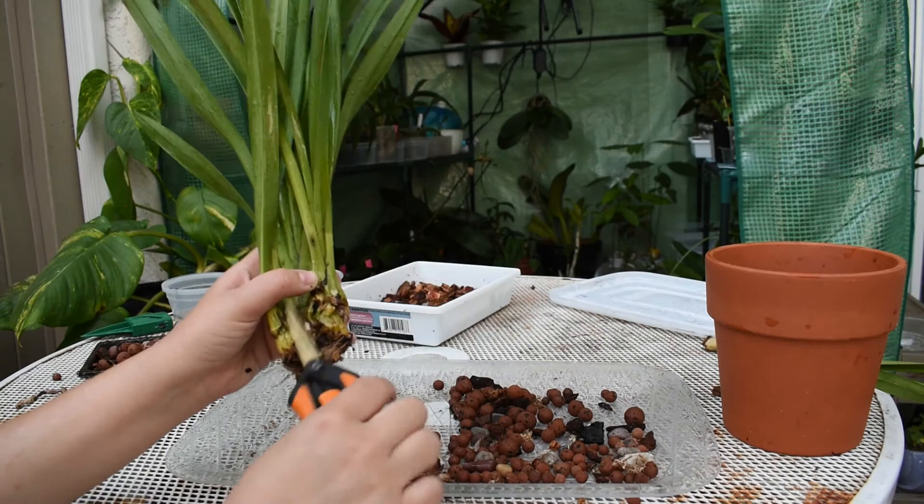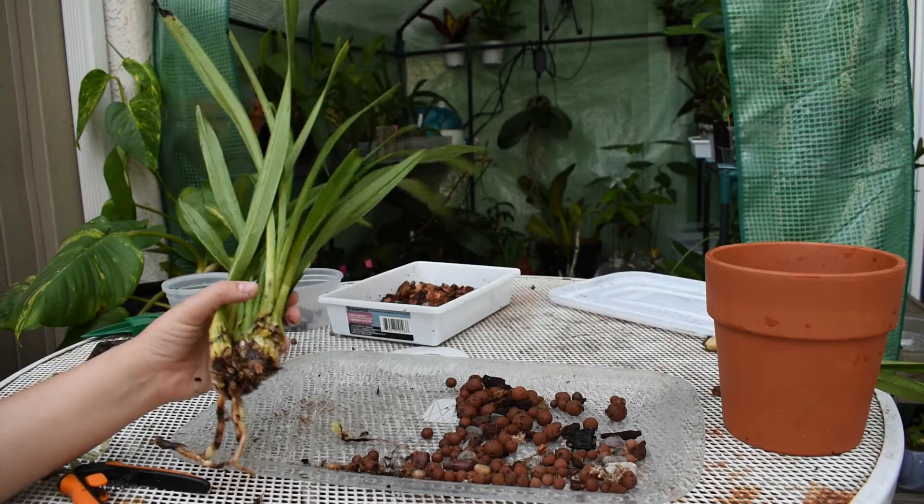I'm just dumping everything on the ground — I'm going to sweep right after. This is one of the reasons why I do this outside, because it can be messy.